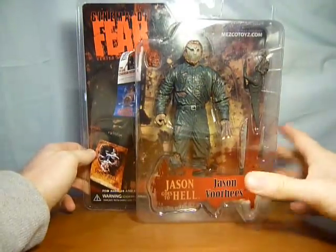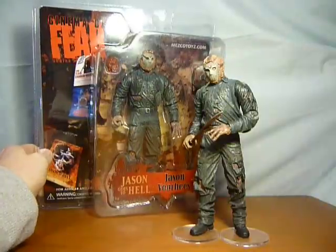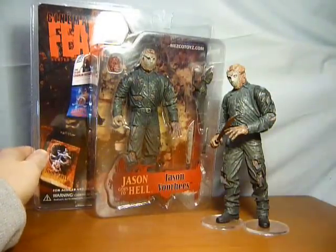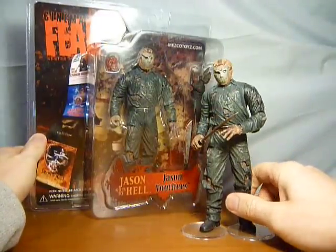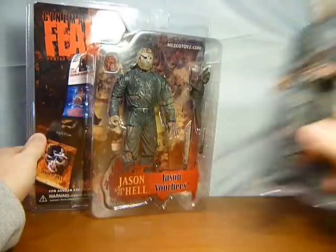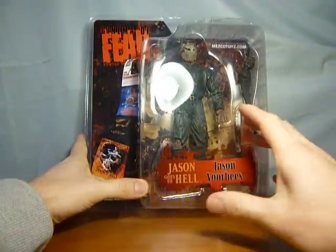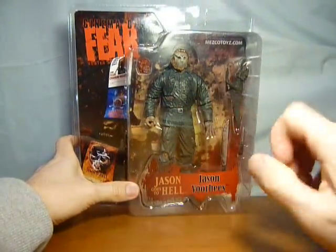The reason I say it's just a quick video is I've already done a video of this figure, where I have him out of packet. At the time when I did that video I could not get this guy in packet — well I could, but that was silly money. So there is another video out there where I go over this figure, accessories, articulation, and everything that came with it.